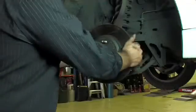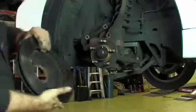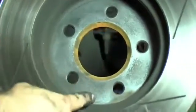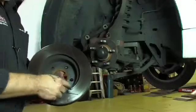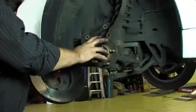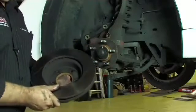Now it's exposed the disc and it can be physically removed from the hub. This sometimes takes a bit of work because the rust scale forms inside the disc on the mounting face and also on the face of the hub. It's very important that this rust is removed before we refit a new disc to the vehicle.